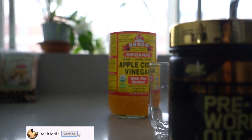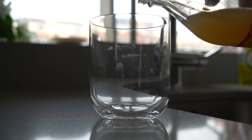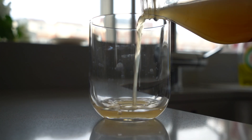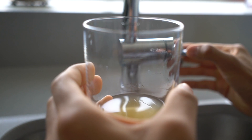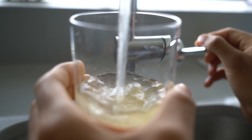It starts with getting on the weighing scale, checking where my weight is at, and recording it in MyFitnessPal, before heading to the kitchen and getting a glass of apple cider vinegar mixed with some warm water. There are some great benefits to having apple cider vinegar — you can research them online, but it really does help make me feel much better throughout the day.